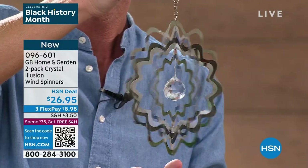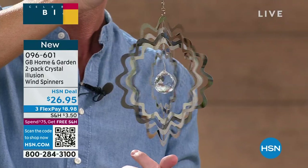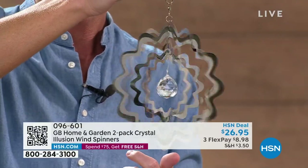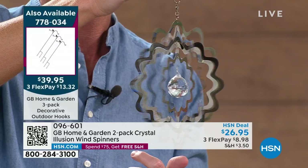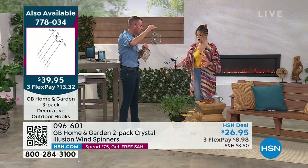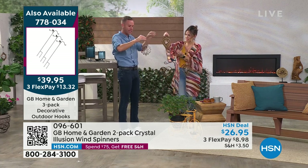A lot of spinners you'll see on the market are going to be some sort of metal that might rust or corrode out there — not GB Home and Garden. I am so proud to represent a company willing to make quality like you're seeing on your screen. That is real stainless steel, and you're getting two. It's two of the same.